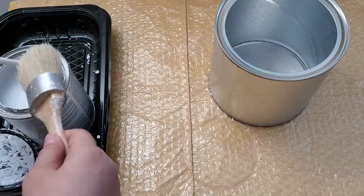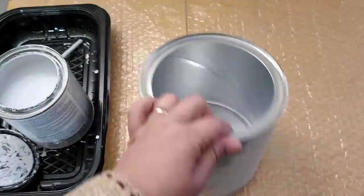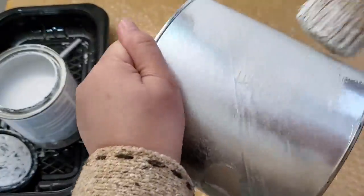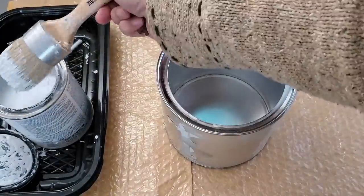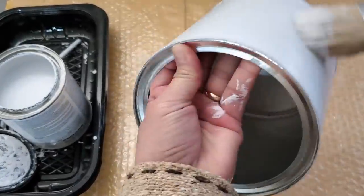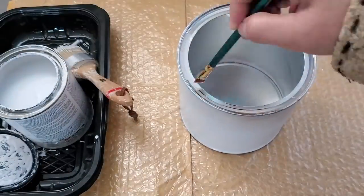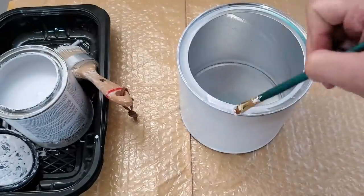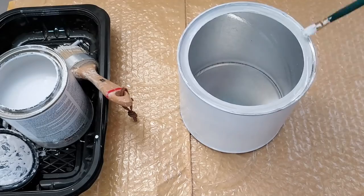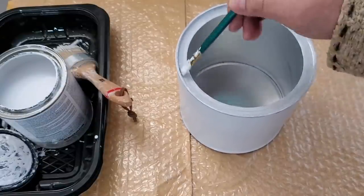This is the chalk paint I'm using for the entire project — the Rustoleum Chalked in Linen White. I'm going to be linking it in the description box below. I purchased it at Amazon — again, not a sponsored video, I just want to share what I use. I'm using a brush that is perfect for applying chalk paint and I'm applying two coats: one coat would sip through, and the second coat will give it a very nice even finish. I'm also painting the top using my artist paintbrush, applying a couple of coats as well. Before applying the second coat, let the first coat dry or the brush will drag the paint.